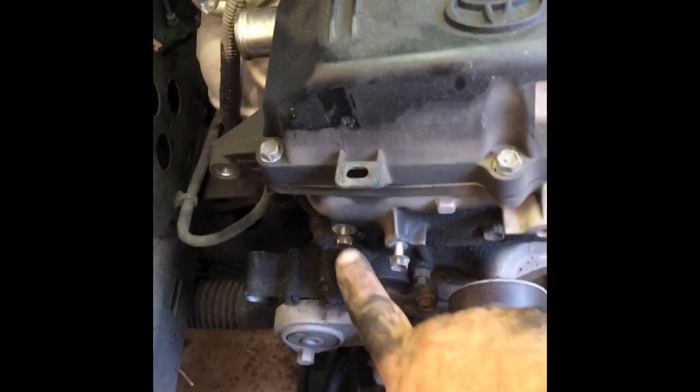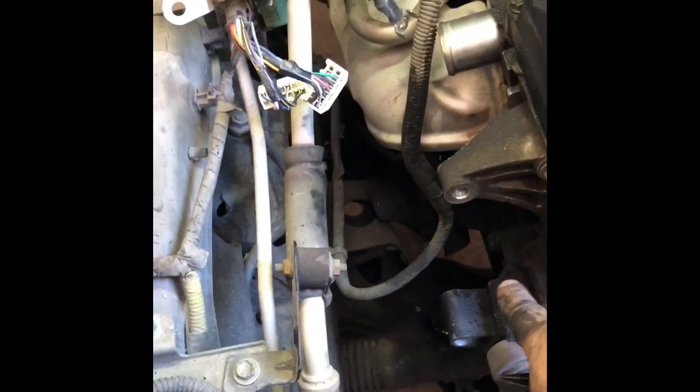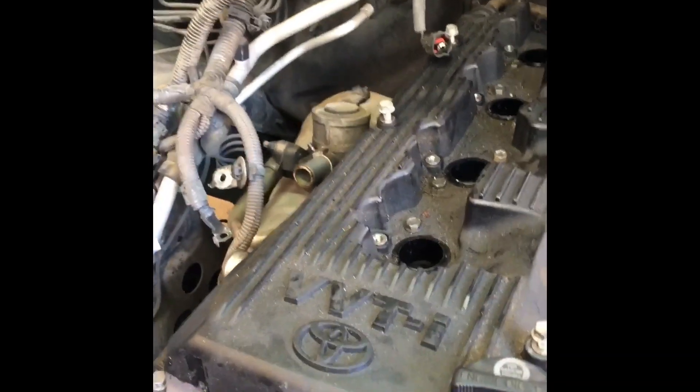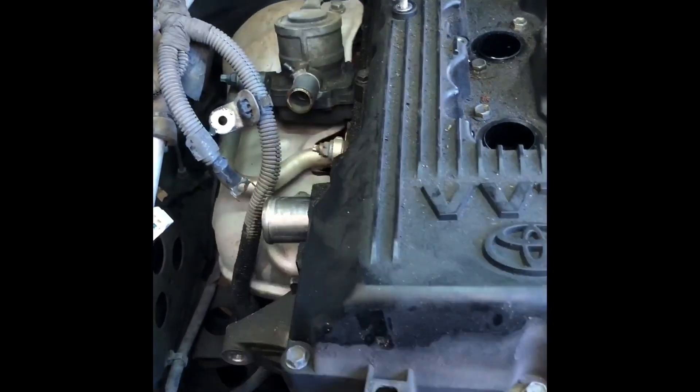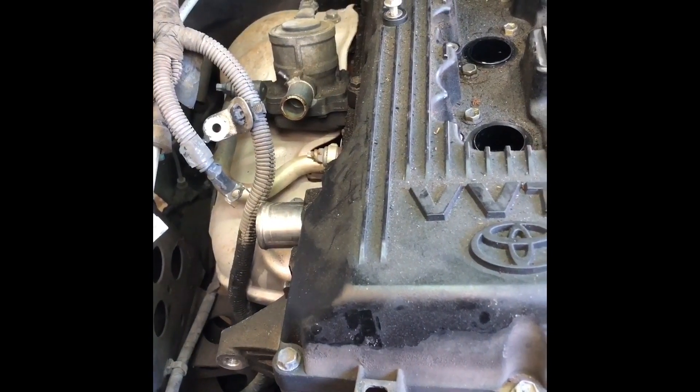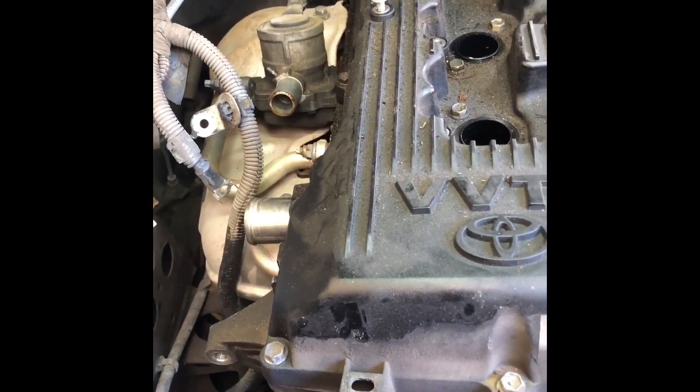I've unclipped the wiring harness — there are some connectors here and some stuff here. I removed the air box. There was one clip down there and I unclipped everything here, unbolted it from the fuse box, slid it up and pushed it all over there. I also took off the air pump hose, and now I'm going to start pulling the valve cover.